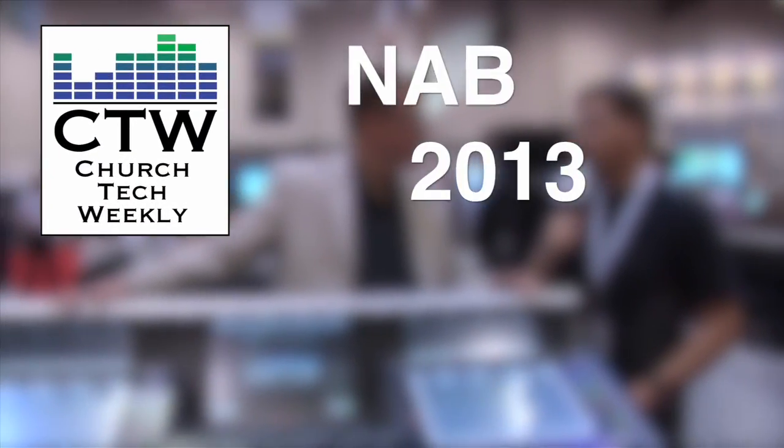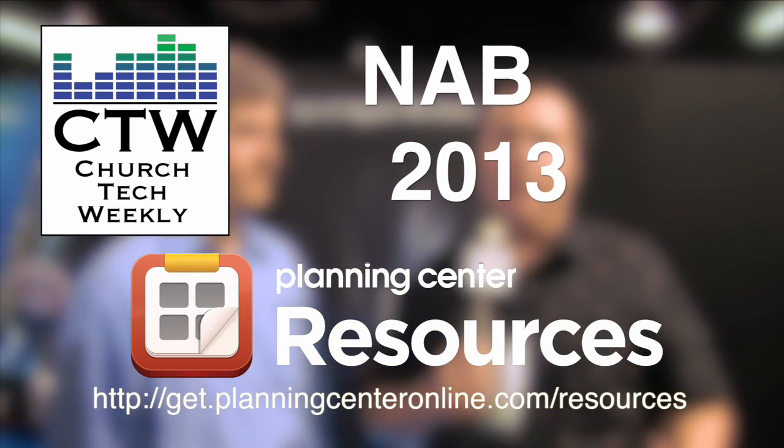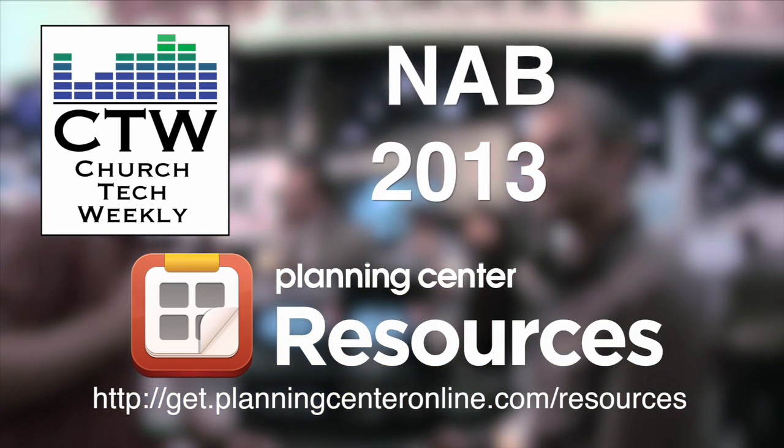Church Tech Weekly presents NAB 2013, brought to you by Planning Center Resources. Never overbook again.